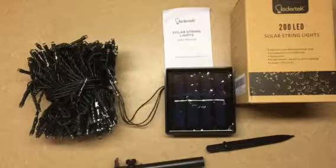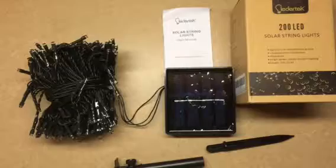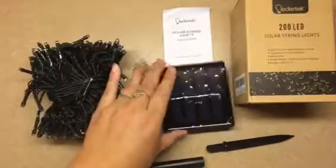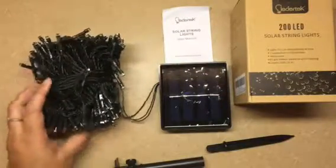Hello everybody, Blessed Chick here, taking a look at this 200 LED solar string of lights. They automatically turn on at dusk, it says they charge even on cloudy days, it's waterproof, you've got 8 different light modes, and this is 72 feet long.